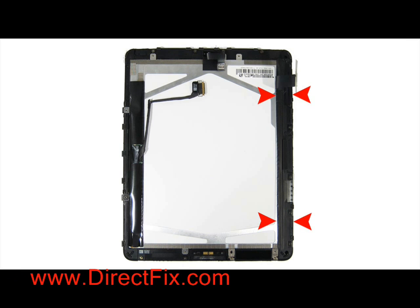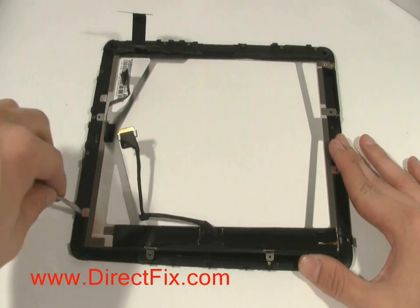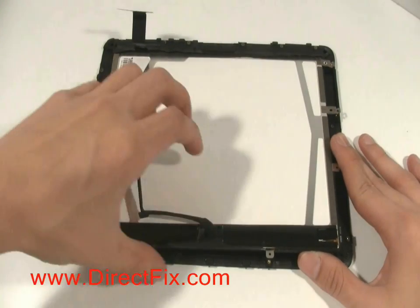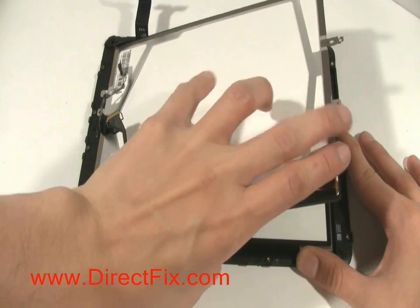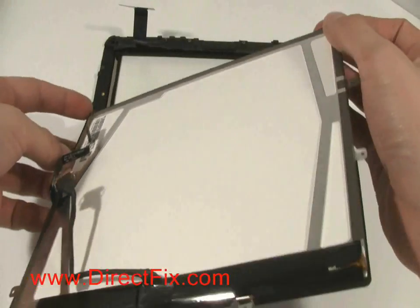Before you separate the LCD from the touch panel assembly, there is a piece of tape on the side that didn't have screws that you need to lift up slightly in order to remove the LCD from the touch panel assembly. You are now able to gently pry up the LCD from the touch panel assembly. Sometimes using a small flat blade screwdriver at each of the screw locations will help pry it up.